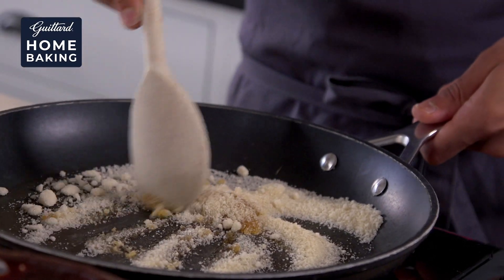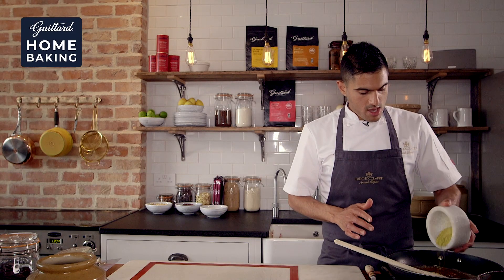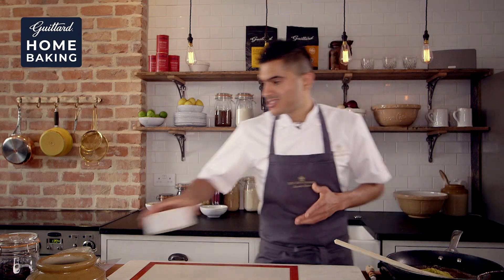I've got here some lovely powdered pistachio, which is raw. We're going to put it straight into the caramel, and that will pretty much instantly toast it.